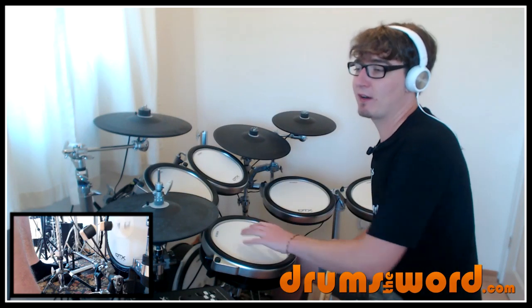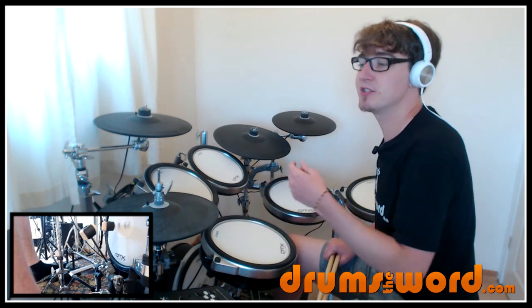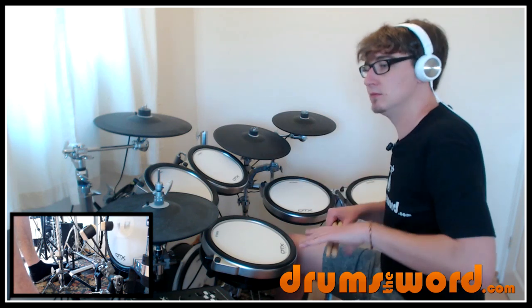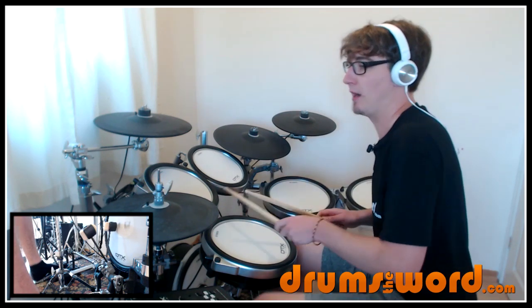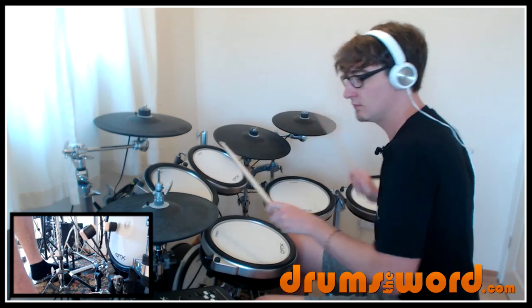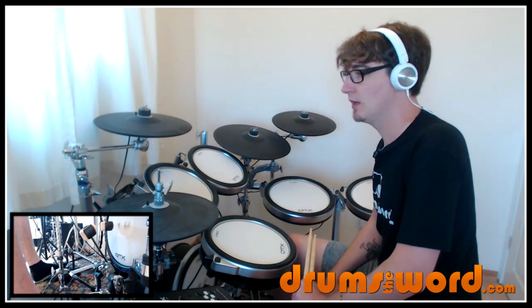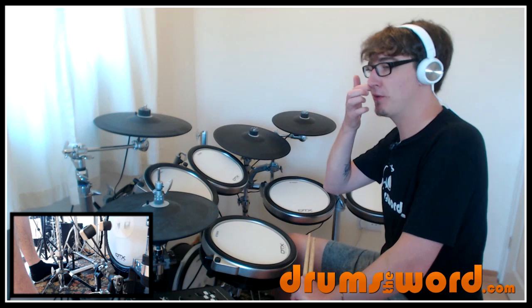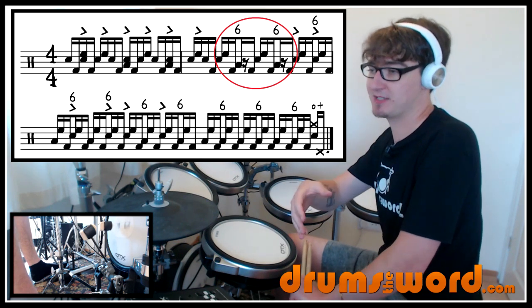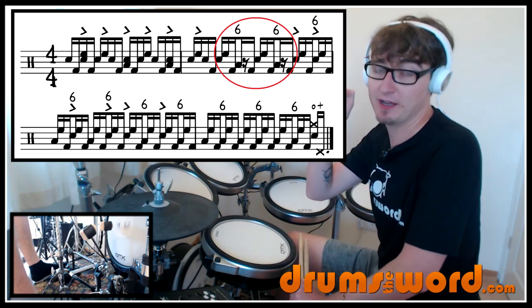Listen to the bass drum note — it's right at the end of each grouping of three and you can hear it bounce at the end of each grouping. That lick gets played twice starting on beat two of the fourth bar and then again on beat three — two groupings of three on beat two, then two groupings of three on beat three.